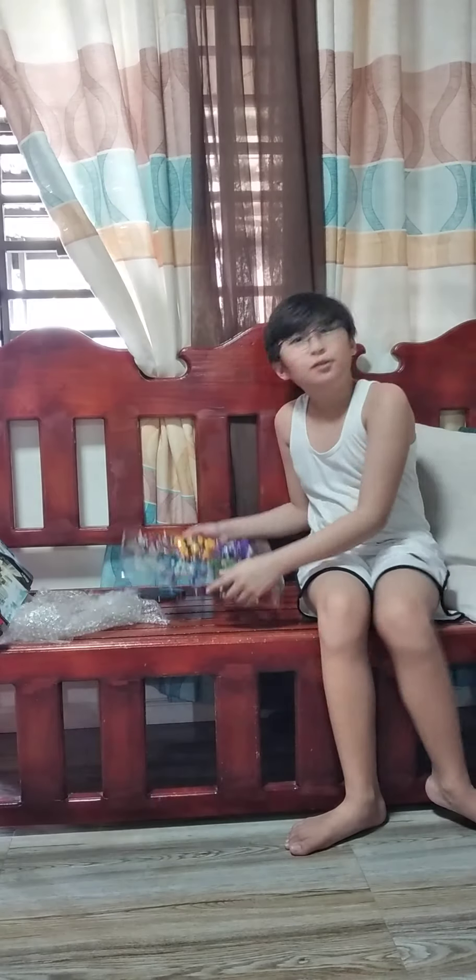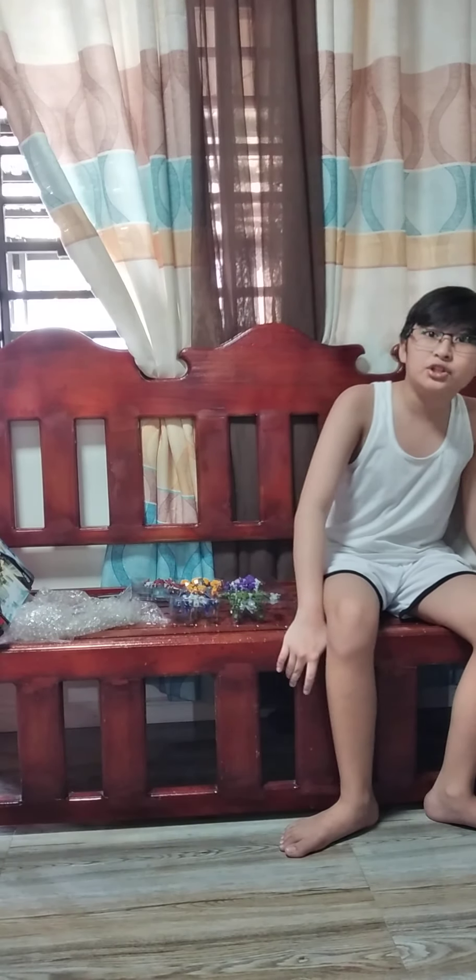Thanks for watching. But before we end it here — subscribe, like, and hit the notification bell. Not a giveaway though. But thanks for watching, and I'll see you guys next time. Peace.